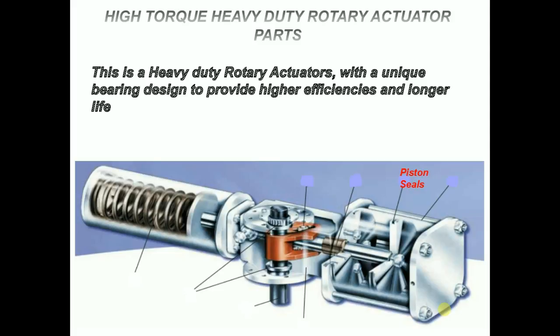Piston rods and rod bearings: large diameter piston rods are guided and supported by extra-long bronze bearings. The rods are ground high-strength steel with a hard chrome plating, polished to a mirror finish of 4 to 8 microns.